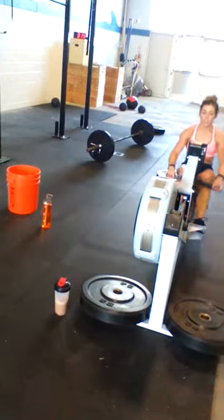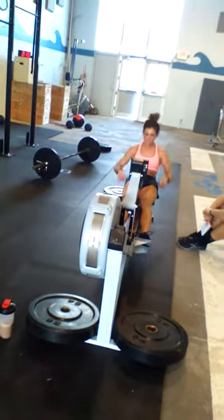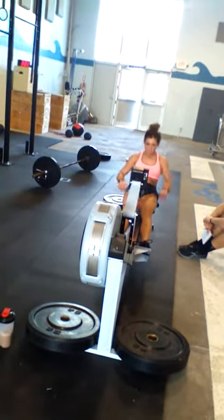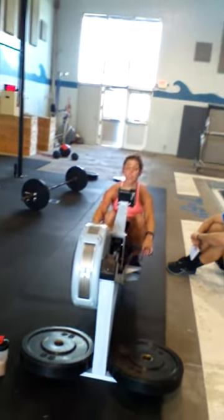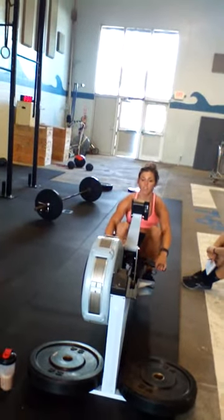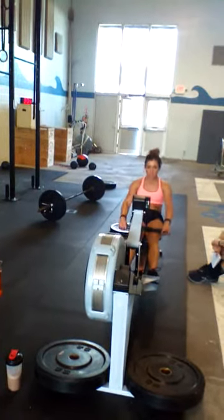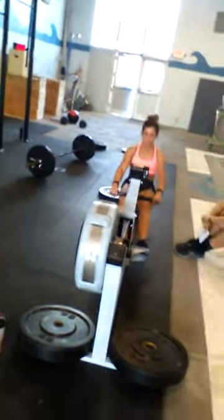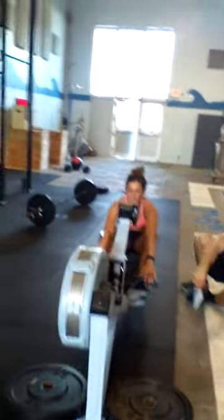We've got about 10 more pulls. One. Good. Two. Five. Three. Three. Four. Good, Brittany. Five. Six. Beautiful. Seven. About three more. Eight. How about this? Almost there. Good job. And good. Nice. Breathe on the way over there. Easy. Ready to hit these. 60 calories. Good. One more time.